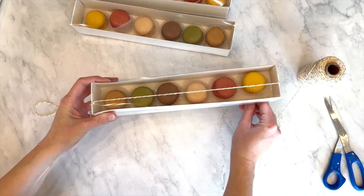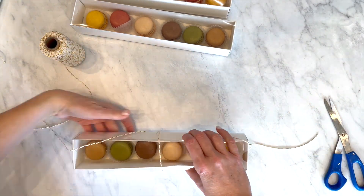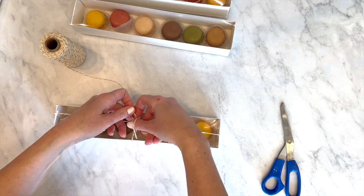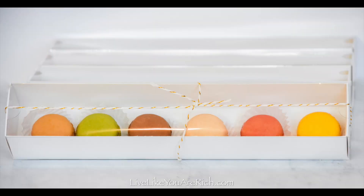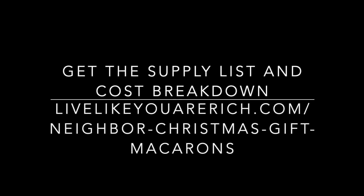Using some string, I just tied them — you probably know how to do this better than I do. I cross it at the top and then roll it under the bottom of the box; for some reason that works better for me. Then I just tied a bow on it and that's it! To get the supply list and link to the box, check out livelikeyouarerich.com and search macarons.